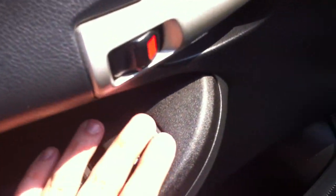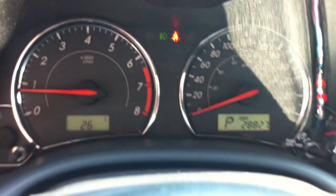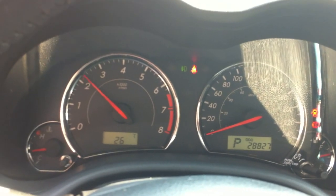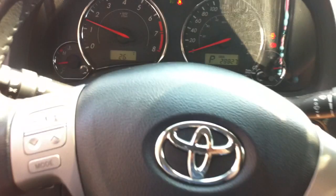Power windows, power door locks, window lock there, storage. Full manual driver's seat. Manual tilting steering wheel right there. I've got enough gas — let's give her a couple revs. Sounds good, sounds nice. I don't want to rev it too much; it's a new car.